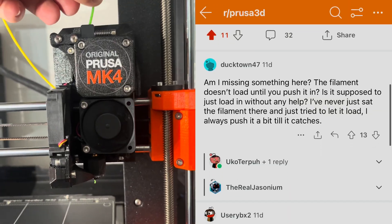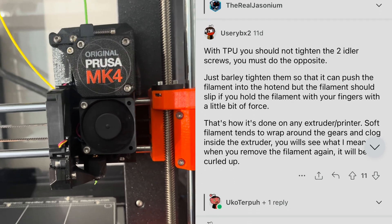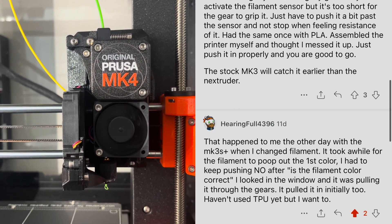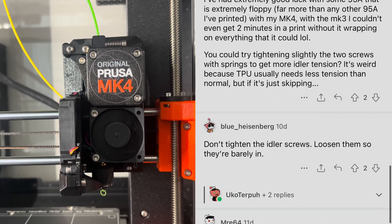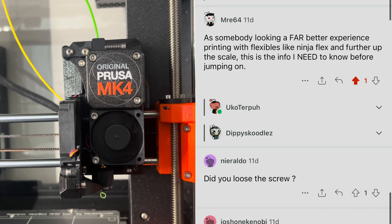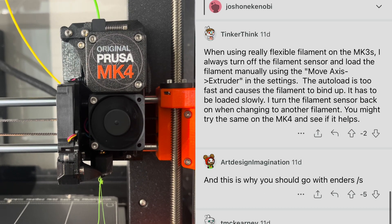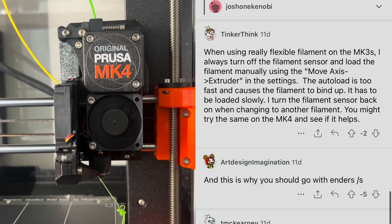I recorded a video and shared it on Reddit because the Prusa Forum website doesn't handle videos that well nowadays. There were a lot of answers but none of them helped me. Some people were saying that Prusa printers cannot automatically load flexible filaments, and the most prominent answer was that I should use an Ender 3 — which was downvoted, and rightly so. I'm not saying you cannot print flexibles on an Ender 3; I'm just expecting ease of use from Prusa products.